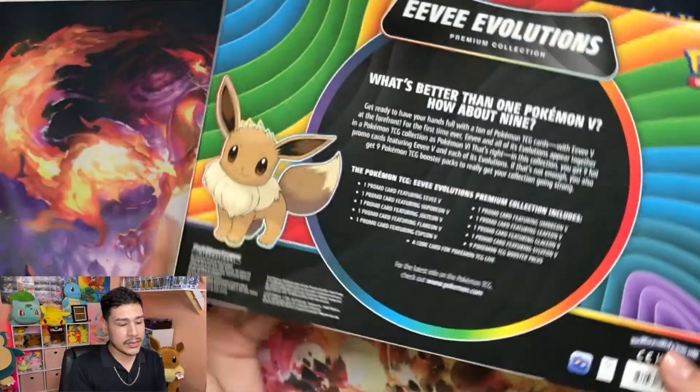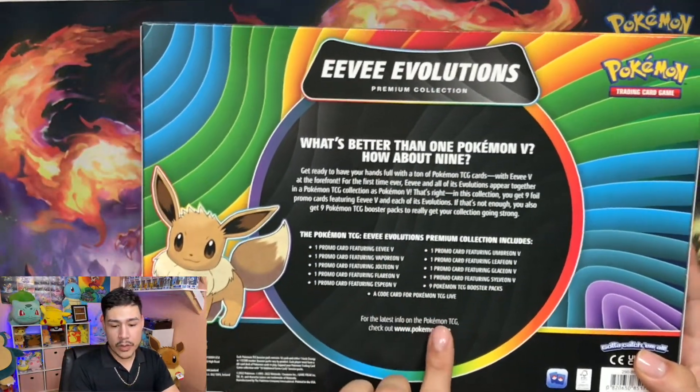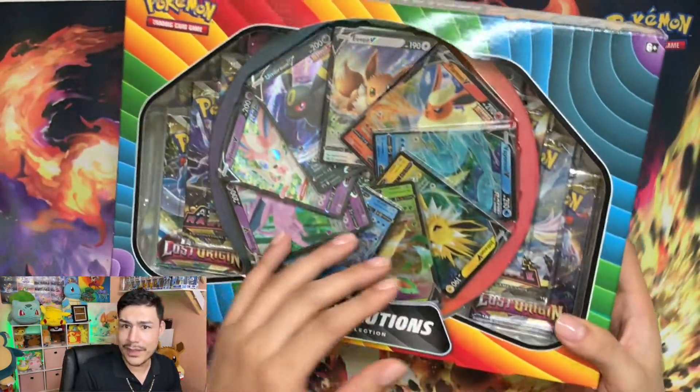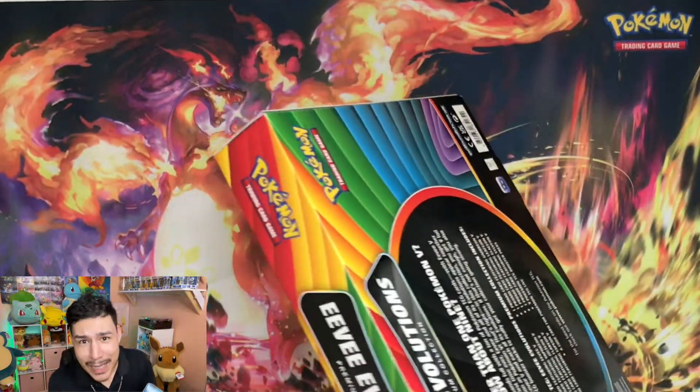Comes with nine booster packs - I think it's like three of each - so we're gonna go ahead and open this baby up.